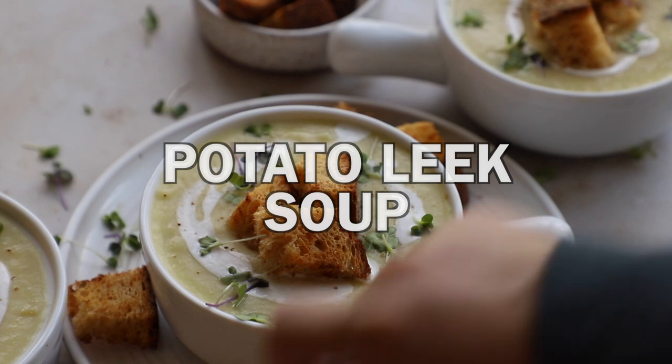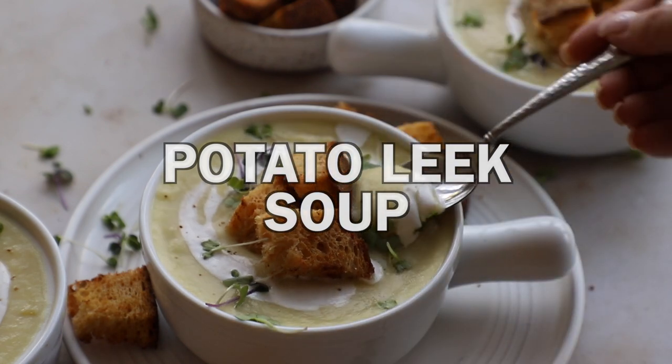We are starting off with potato leek soup because it is my absolute favorite. It is creamy, comforting, and so good.